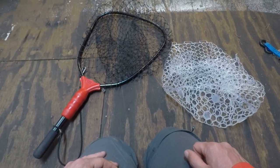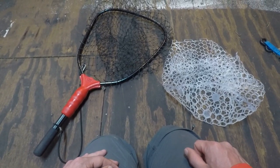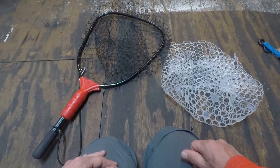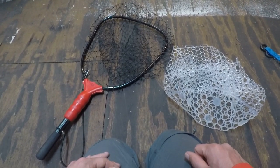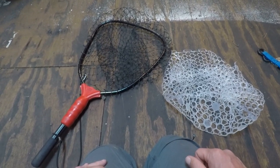The nylon isn't exactly the best for fish care. Rubber netting is a little bit easier on their slime coating and it resists hooks puncturing it.